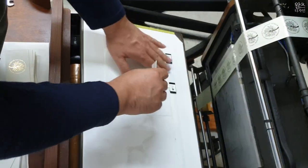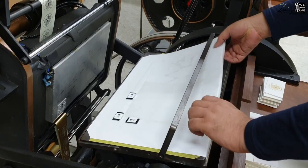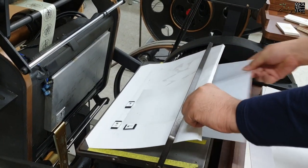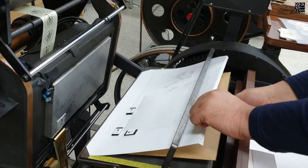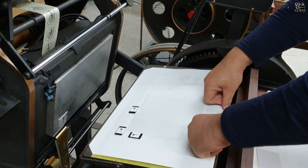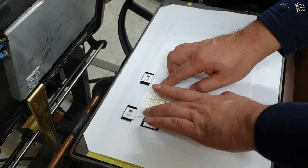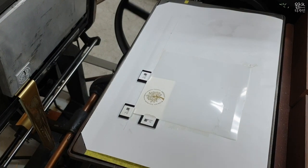I put the flour and the egg on the plate. I've added 1 cup of flour. I'm going to make it for 2 cups of flour. Let's go.